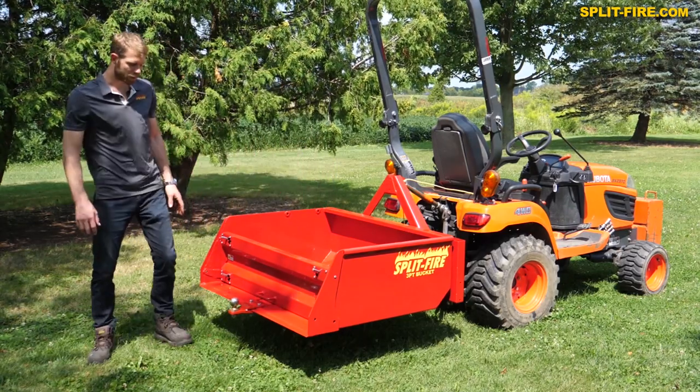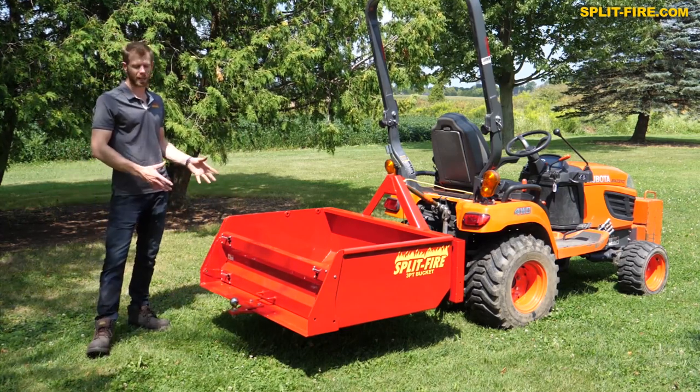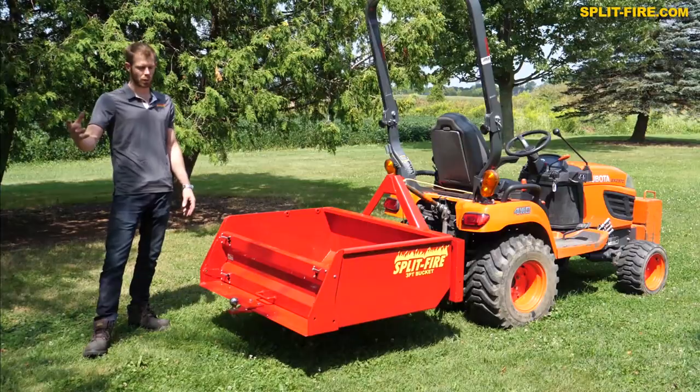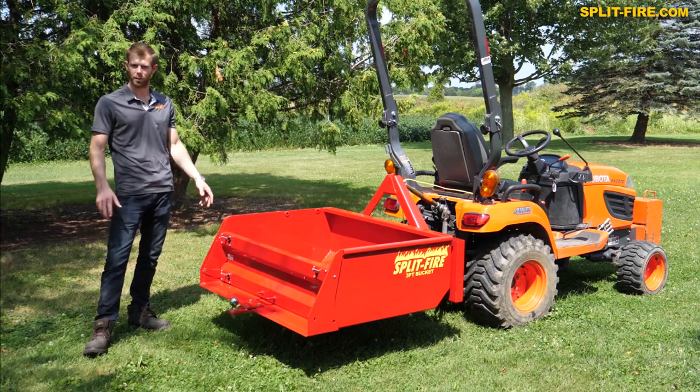Our second option is a rear hitch, which is where a bucket like this really comes in handy — you'll see that later in the video. When we're chipping wood, we put a wood chipper on the back and can blow the wood chips directly into the bucket, just keep moving from tree to tree or pile to pile.